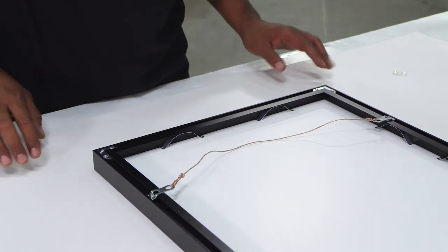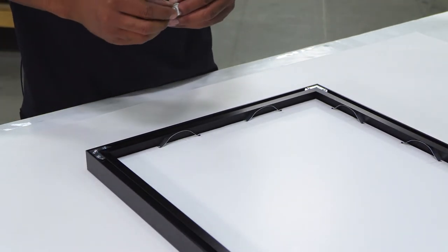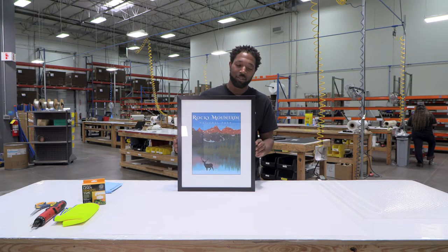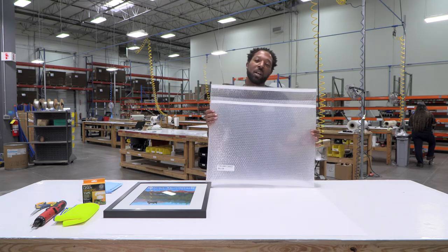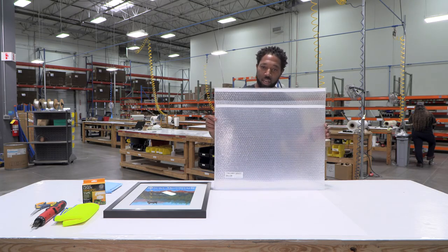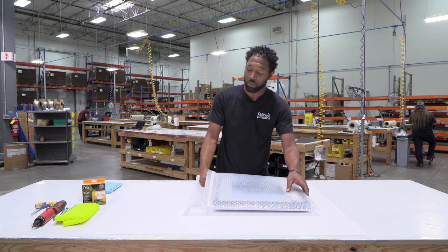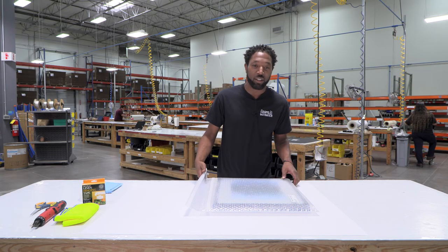Our last step is adding bumpers to the picture frame for wall protection. Flip the bottom towards you and simply add the bumpers to the bottom corners. And there you have it! Just in case you're traveling with your artwork, we also have gallery pouches — perfect for protecting edges and glazing. They're double-laminated bubble, smooth on both sides, so you can easily slide your artwork in and out. They're reusable, and if you order them with Velcro they're also resealable. These pouches come in custom sizes ranging from 50 to 156 inches — link in the description.